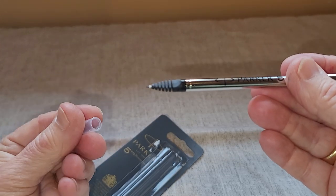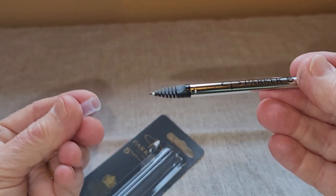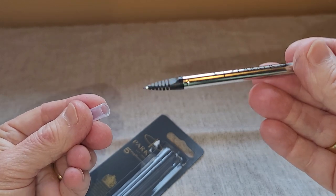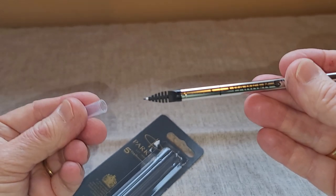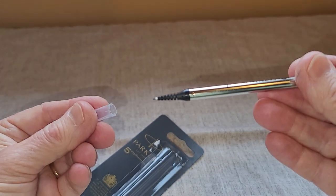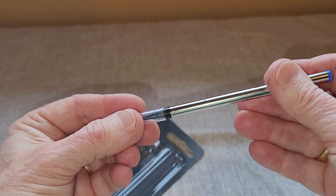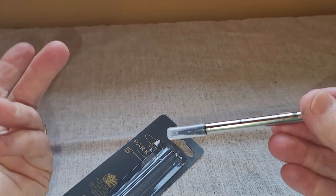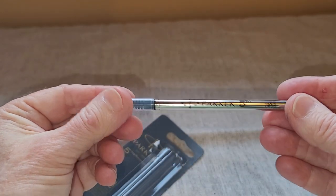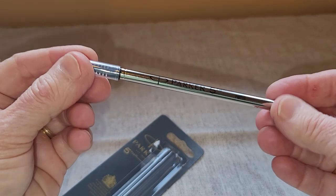What I like about this when I'm writing is that I get the feel of a fountain pen. I really like writing with fountain pens, so the writing experience is very similar to one. But I don't get the inky mess — sometimes ink leaks out of a fountain pen and you get ink over your fingers — so that's what I like about the Parker Fifth.